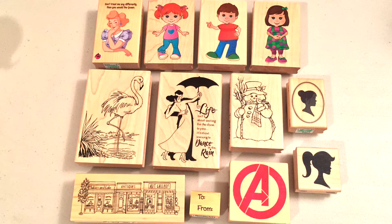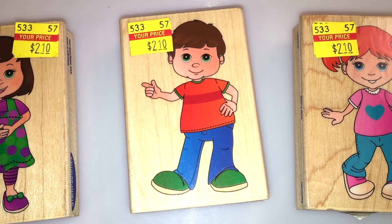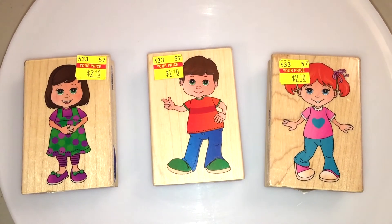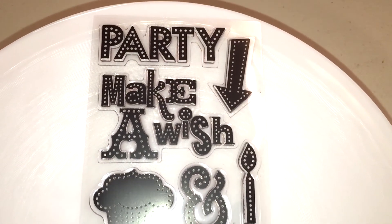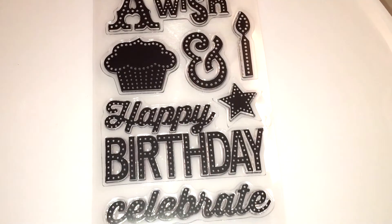These are actually a mixture of Hobby Lobby and Michaels stamps. From Hobby Lobby I picked this up at a really great price — $2.10. The only thing is that all the designs you see on the clothing don't actually stamp out, but it's a very cute stamp nevertheless. I also picked up more stamps at different price ranges, but compared to the original price I thought they were a bargain. This is the clear stamps set and this one had all the birthday themes — I really like the font on here, it's a really nice size.